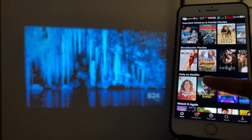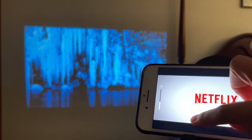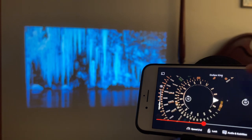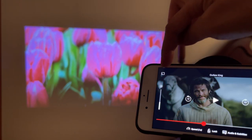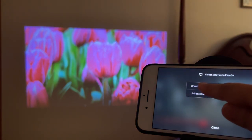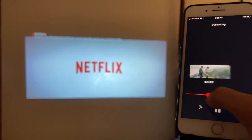Now let's try casting from Netflix. Open Netflix, select a title and hit Play. Same thing — it will not cast or connect to the projector right away. Tap that square cast icon on top, select Chromecast, and as you can see it is now projecting onto the wall.